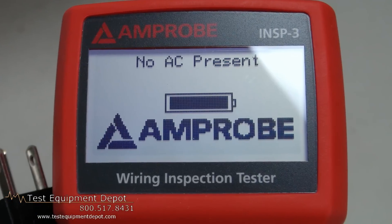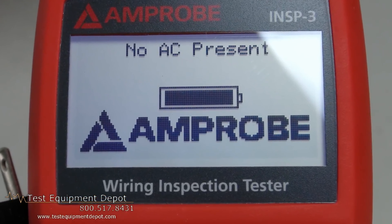Hi, everyone. I am York with Test Equipment Depot. I am the service department manager here and I'm going to introduce to you the Amprobe INSP-3 Wiring Inspector Tester.